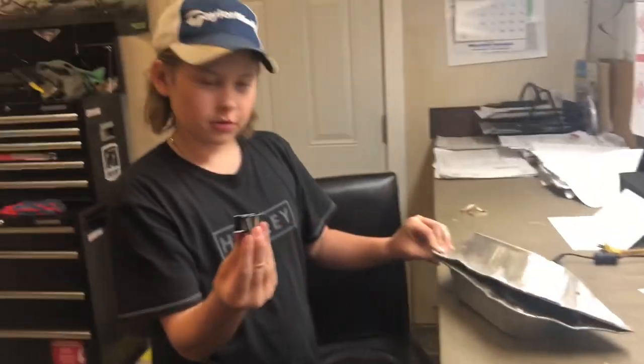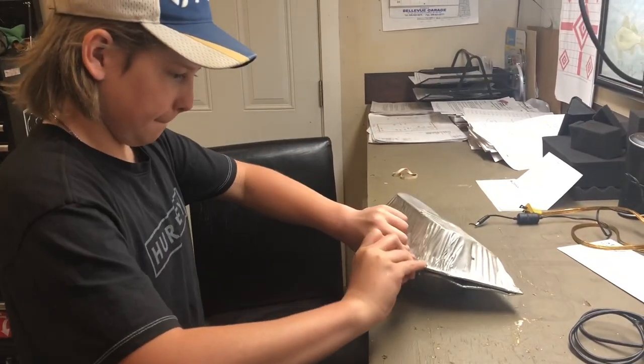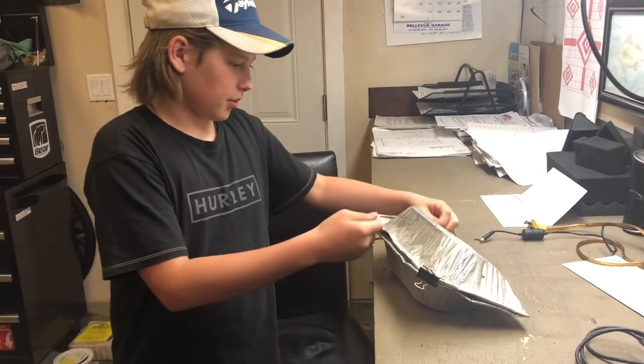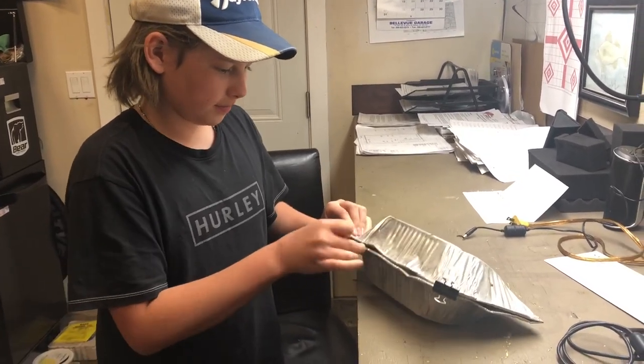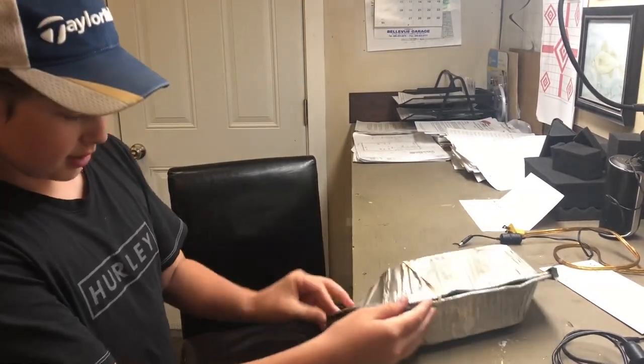And then you take a paperclip, clip it here. And you take your elastic band over here, just like that, so the leeches can also swim in there. And here too.